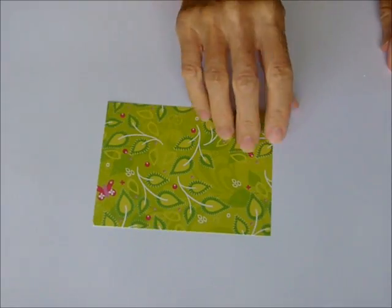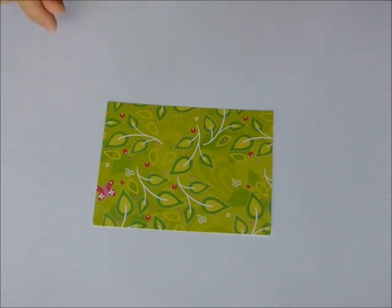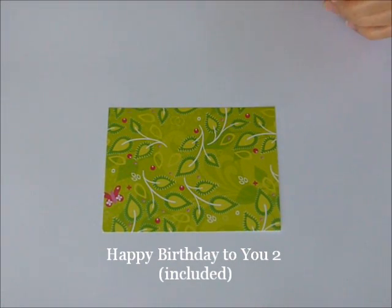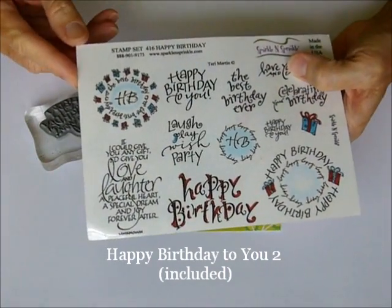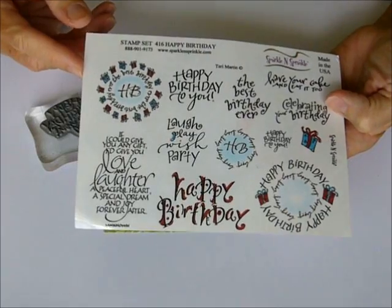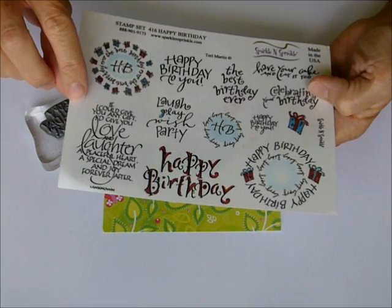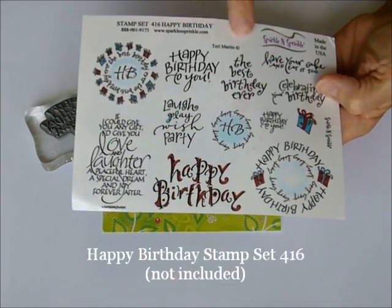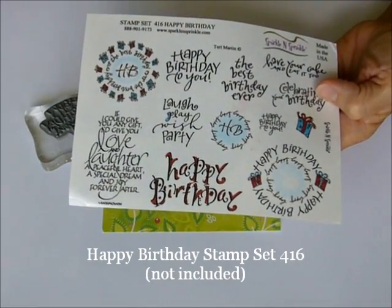In your kit you will also receive the patterned paper that goes on the front of the card, and we're going to start by stamping our happy birthday sentiment up in the right-hand corner. Our sentiments are both coming out of the happy birthday stamp set — we've got the 'If I Could Give You Any Gift I'd Give You Love and Laughter' stamp and then the 'Happy Birthday to You.' If you'd like to include the whole set in your kit, just add that as an add-on in the notes.